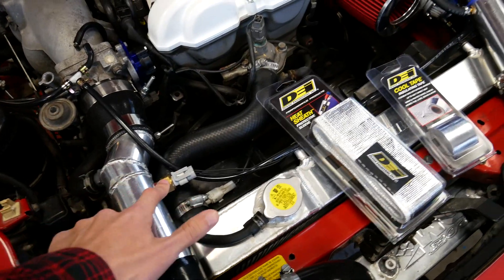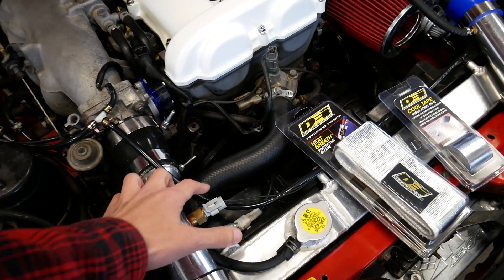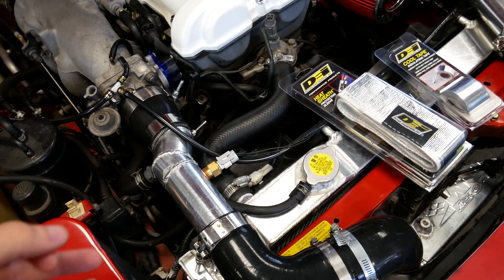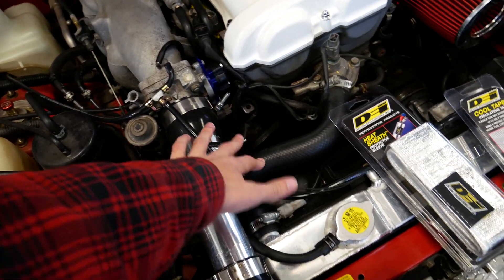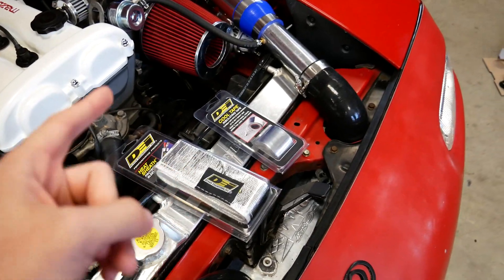On my car, I put my intake air temperature sensor in a less than ideal spot — it's right over this coolant hose that gets very hot. So that sensor tends to heat up, especially when parked or at idle and low engine loads. Ideally I probably should have put it on the other side, away from that hose, but either way we're going to try to combat that today, which I'll show you how in a second.